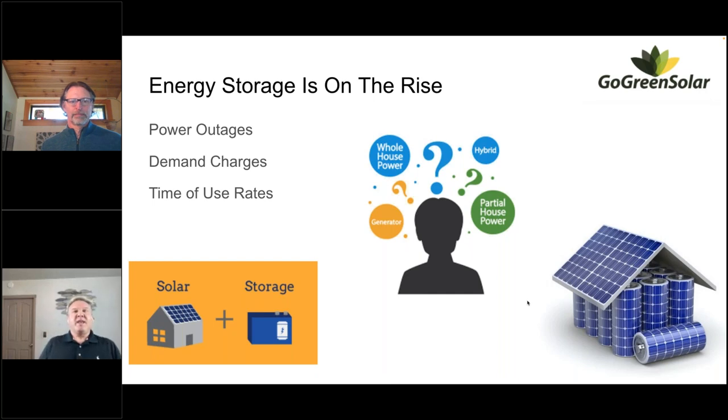Energy storage is on the rise — batteries are getting more and more popular, and not just for off-grid living anymore. The inclusion of batteries in grid-tied systems for the purpose of backup power and other functions has grown exponentially, particularly over the last five years. When the power goes out you've got some stored power — the idea is you want to keep your food cold, keep your devices charged so you can communicate, have some lights on.